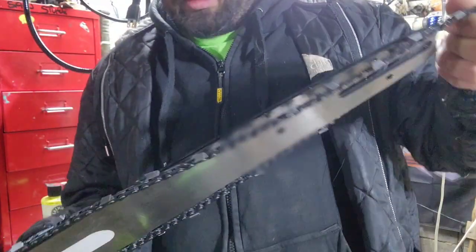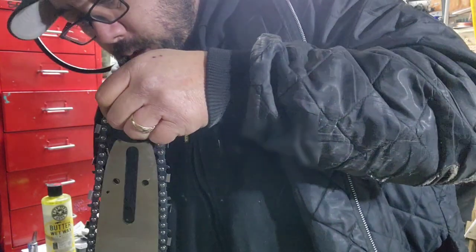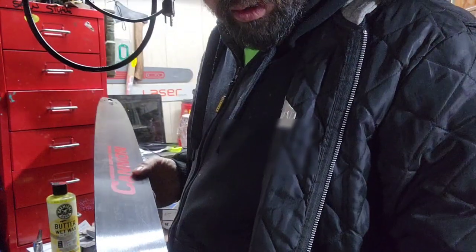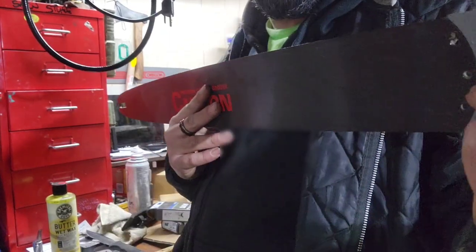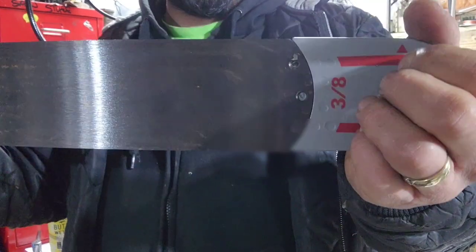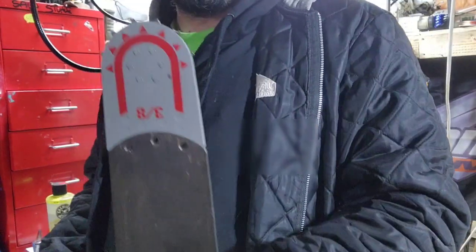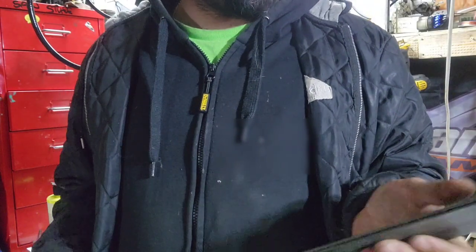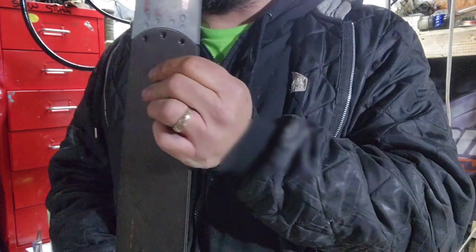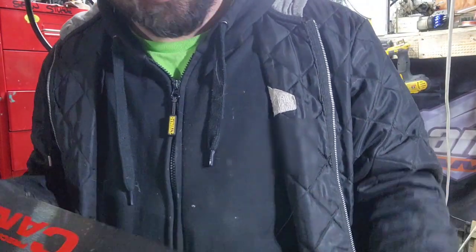These are the 30 inch Sugi with the replaceable tip. Coming up, I've never mounted or replaced a tip on a bar before, so I'll show you that one in a sec. I lucked out — our local dealer luckily had a tip for this one. 36 inch cannon — yeah, there we go. I have some rivets kicking around. Once I find them we'll dig into this and see if I have the right size. These bars originally came with .050 or .404 — it was 63 gauge — so I wanted to run three-eighths in 63, because then I can at least move this around from saw to saw.